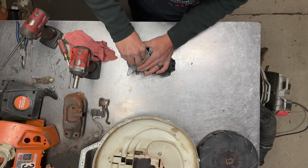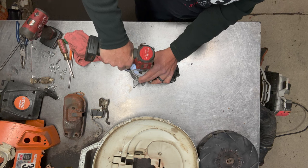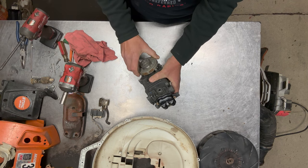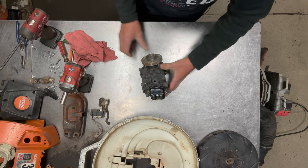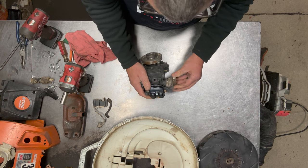Get your nuts started by hand — don't just go in there and hammer away with the tools. I just give it a couple quick little snugs. You don't have to worry specifically about torque specs with it.